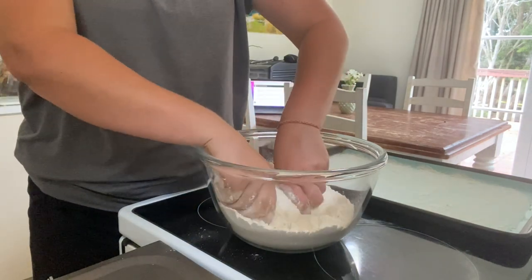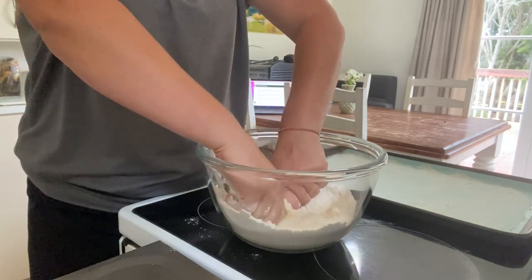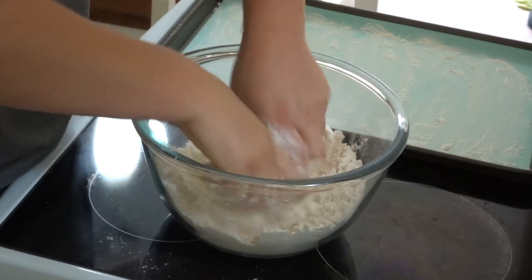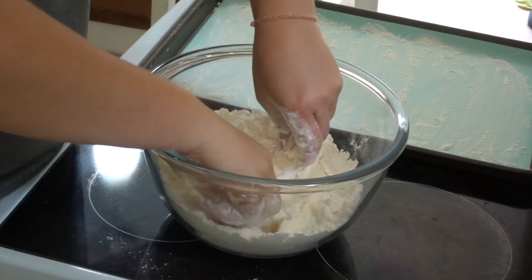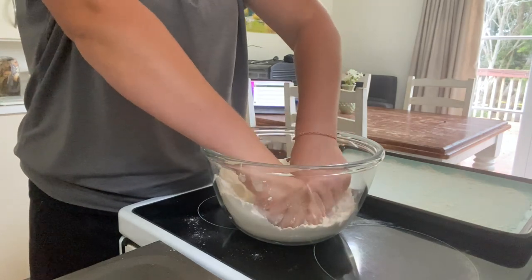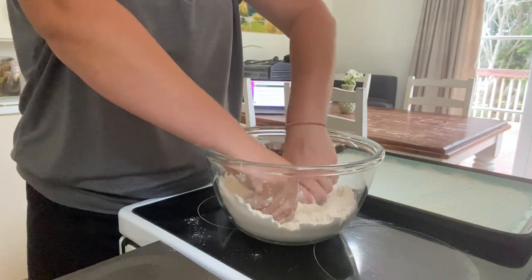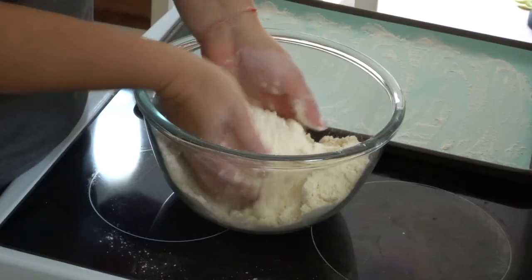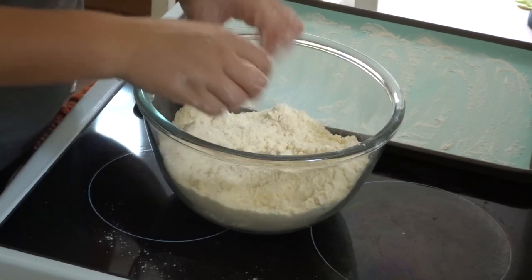We're going to use our hands to mix it up until it resembles coarse breadcrumbs. When you're done, there should be some butter pieces left in there — we do want to still see some of the butter visible. Working with the chilled butter can tire out your fingers a little bit. We've kind of got that coarse breadcrumb look there, so we're going to stop there.